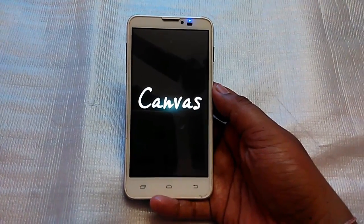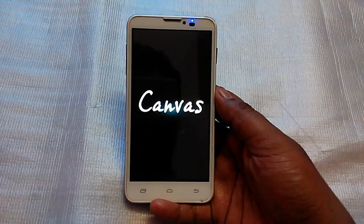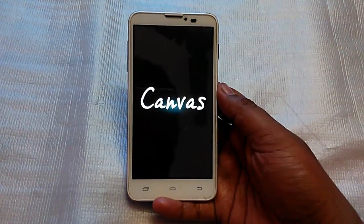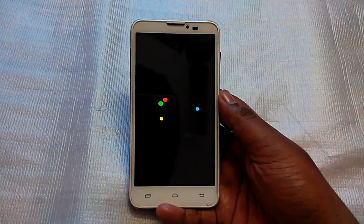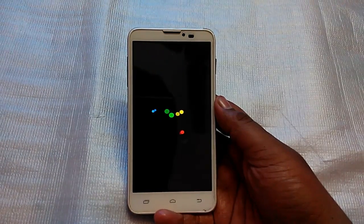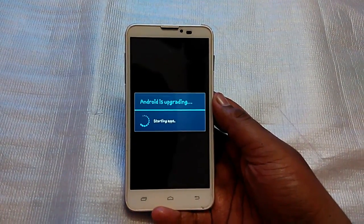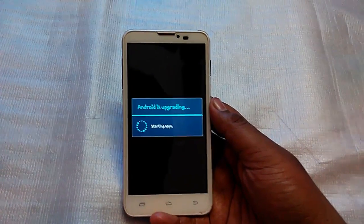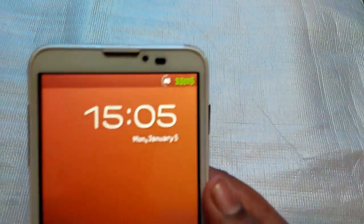The ROM includes the Greenify app which frees up lots of RAM, and there's a built-in recovery option with advanced recovery options, plus features like a flasher. You can see the boot animation here — it's see-through when it boots, and the Android upgrade screen is nicely designed by the developer.